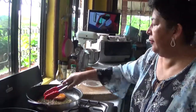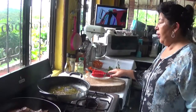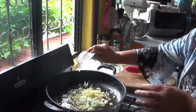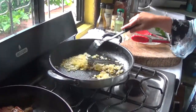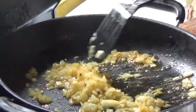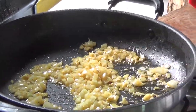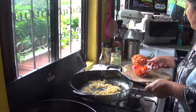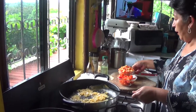My pork chops are done. So now I'm going to do my onion and garlic. Now I'm going to put the papaya — I use some ripe papaya and some half-ripe. Medio maduro y un maduro.